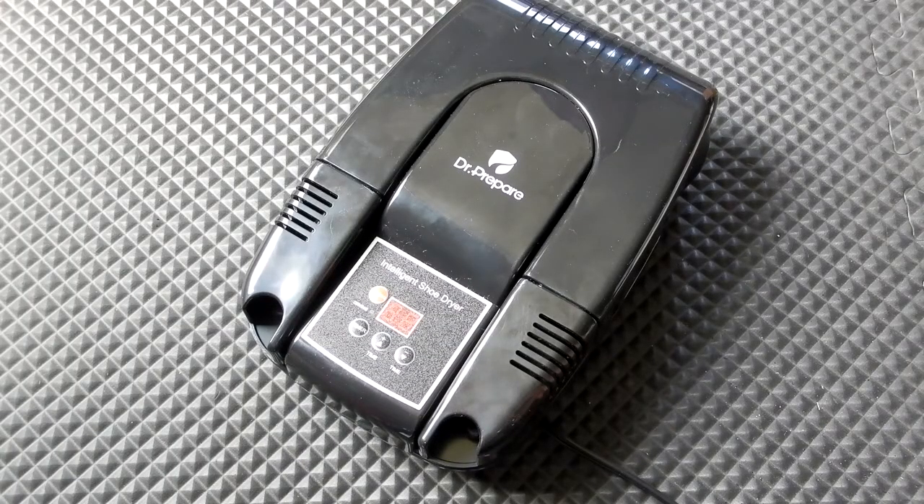This small boot and shoe dryer works very well. I like the fact that it's compact and everything folds up. I have a large one from another company that doesn't fold up and is used for large motorcycle boots. If you're looking for something small and compact, this thing is really nice.